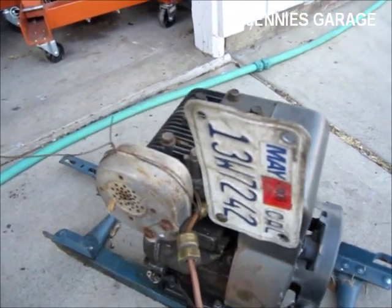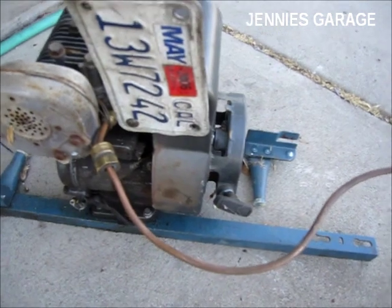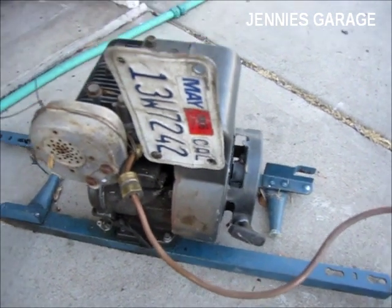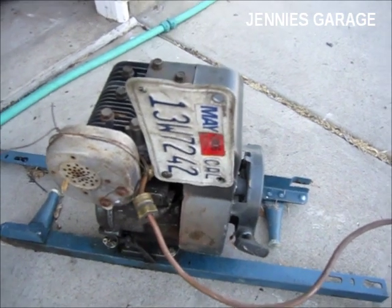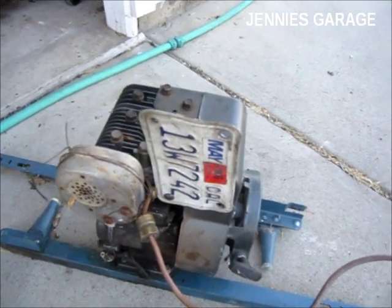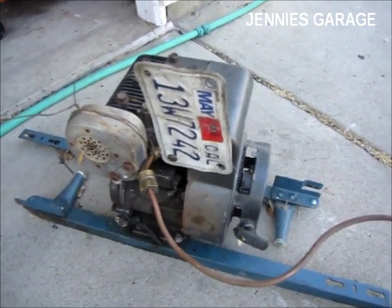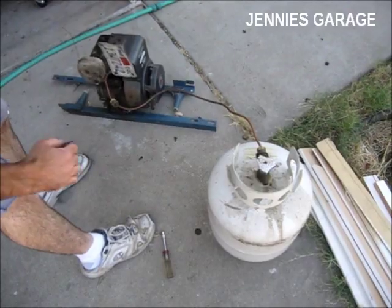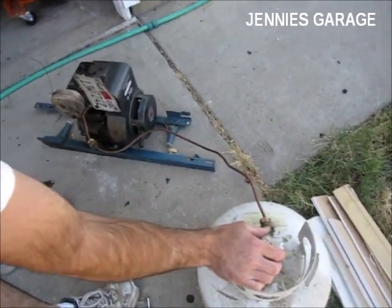So now I just need to open the valve and start pulling on the pull cord until something happens. If it seems like it's running too rich I'll shut down the valve. Alternatively, if it's running too lean I'll just open up the valve to make the mixture correct.